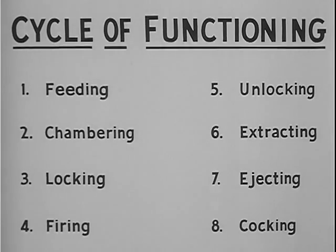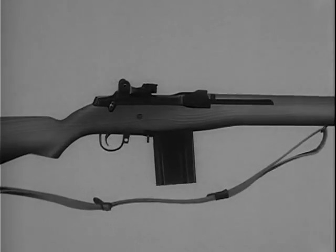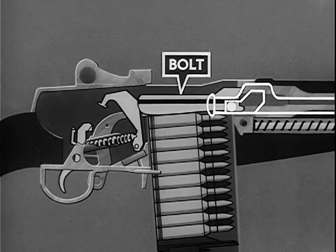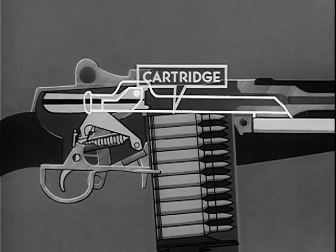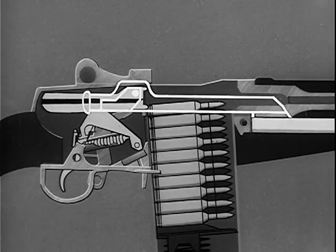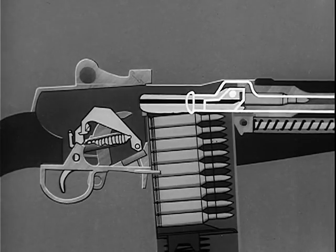And step eight is cocking in preparation for the firing of the next round. These eight steps happen one after another and so rapidly as to be almost simultaneous. By using a schematic drawing, we will see how these eight steps are performed. To start the feeding step, the bolt is moved to the rear. A cartridge from the magazine is fed into position for chambering by the spring-loaded follower in the bottom of the magazine. On the forward movement of the bolt, the hammer is cocked and a cartridge is stripped from the magazine. The cartridge is chambered. The bolt is locked.